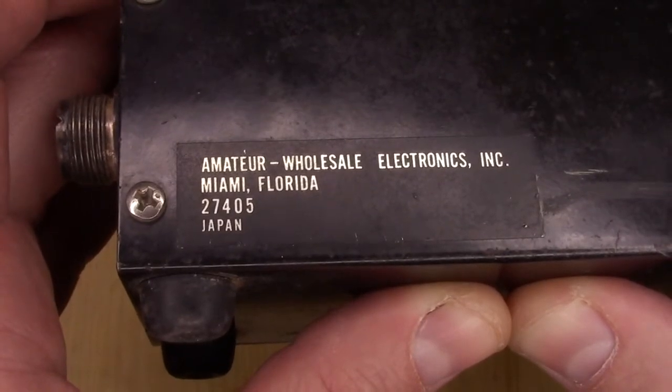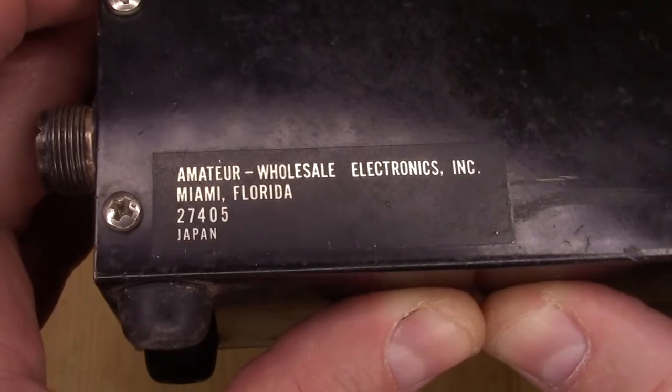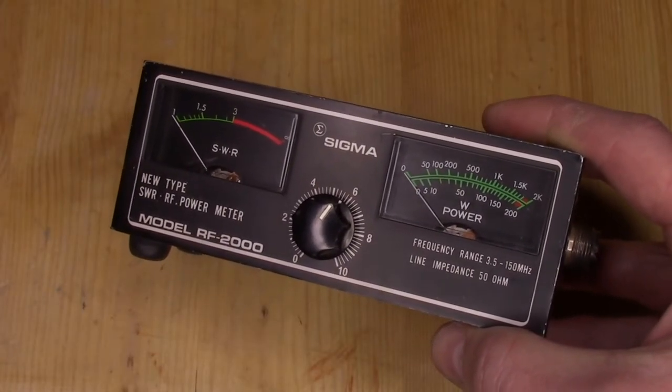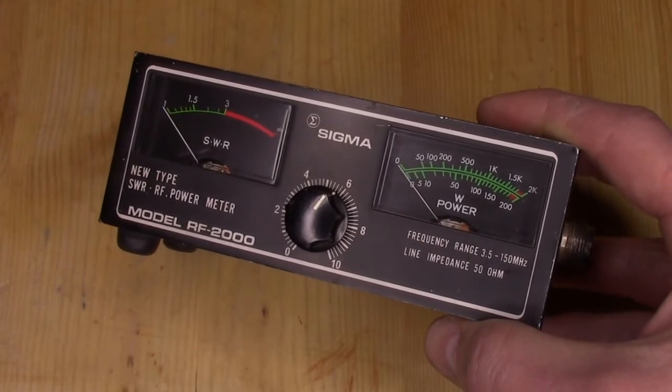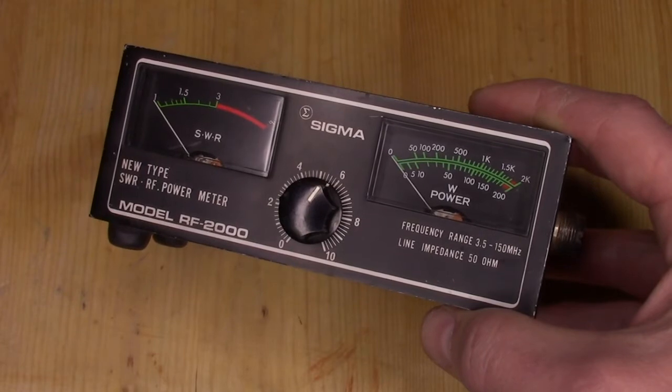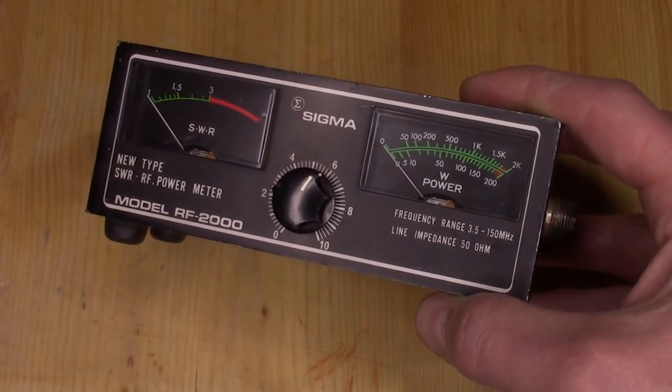This little meter was made by Amateur Wholesale Electronics, Miami, Florida. From the research I was able to do, I found out that Amateur Wholesale Electronics was in business from roughly 1969 to 1993, and they made quite a few of these little devices.